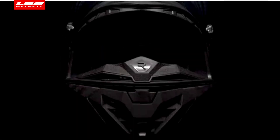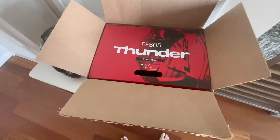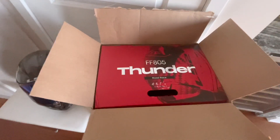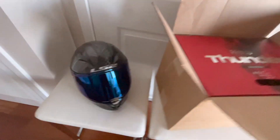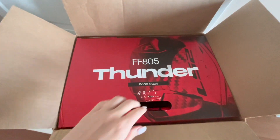Welcome to Mototribe. I'm Laura Craft and today we will be reviewing the Thunder. Look what I got. So the Thunder — here's the Arrow. I'm going to do a comparison. So that's the Arrow, and this is the Thunder.